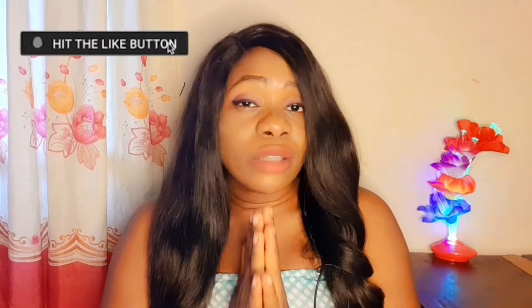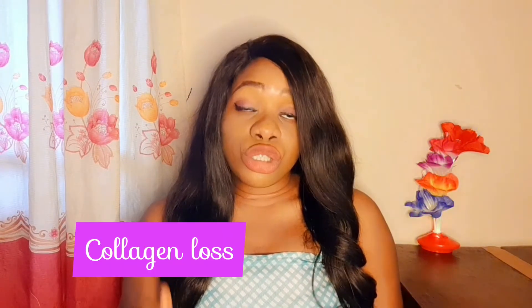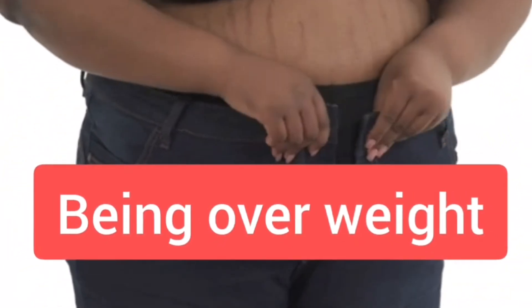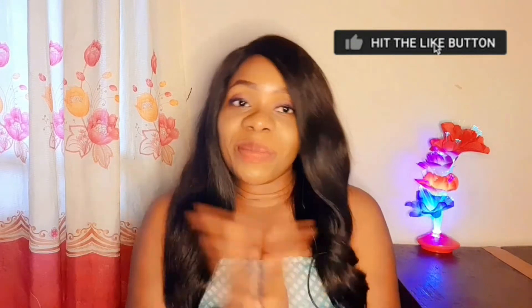When your skin loses collagen or doesn't produce enough collagen as it should, stretch marks may occur. When your skin is stretching — probably because of too much strain from physical activity — you may also get stretch marks. Adding weight can also cause them. There can also be a physiological change on your skin when your hormones are fluctuating, increasing, decreasing, or imbalanced — hormone imbalance can also lead to stretch marks. When a young person is going through puberty to adulthood, the body is changing and stretching, which can cause stretch marks.